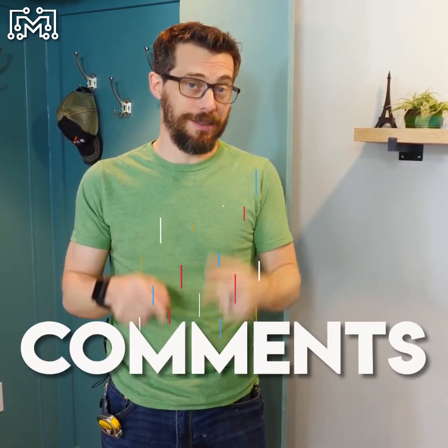I'd also love to know if you learned something from this video, so please let us know down in the comments. We've got tons of other types of projects that you may be interested in — check some of those out. And if you're not subscribed, go ahead and do that as well. That's it for this one. Thanks for watching. See you next time.